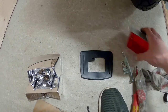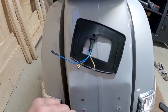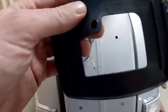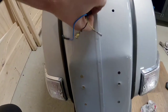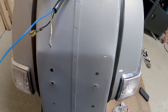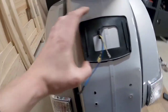This new rear light comes with a gasket, so you can start by fitting this gasket. Pull the wires through this hole - remove this rubber and pull the wires through here. So that's the old one removed.